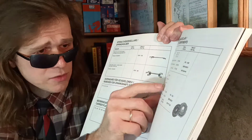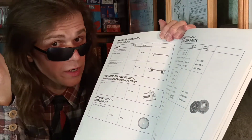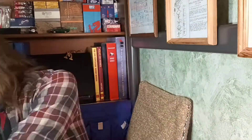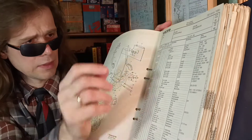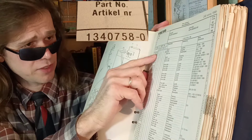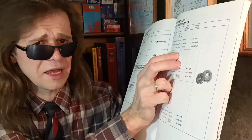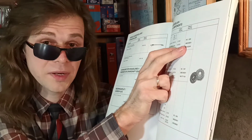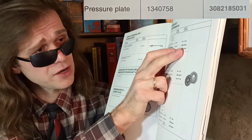This is the original Volvo part number, which we can find in the Volvo Car Corporation parts catalog. The original Volvo catalog number is 1340758. The spare parts supplier number is 308218503.